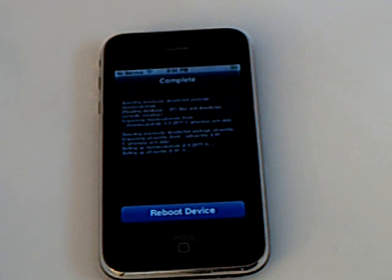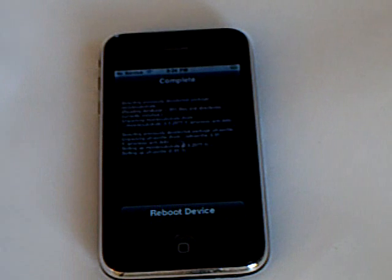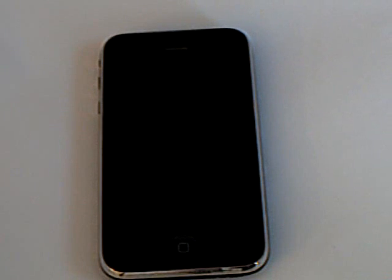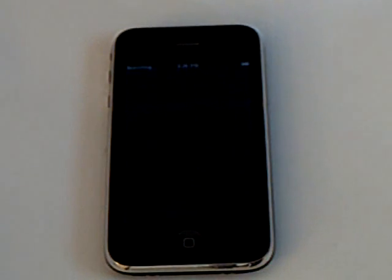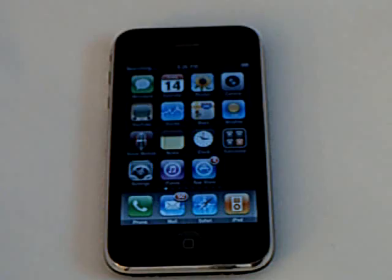Then tap on Reboot Device. Then once your iPhone reboots, you can insert your SIM card.